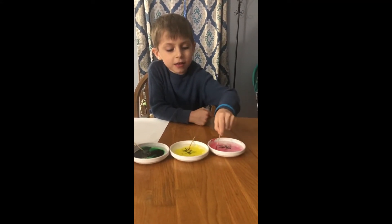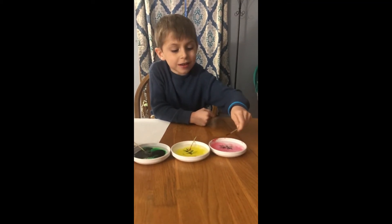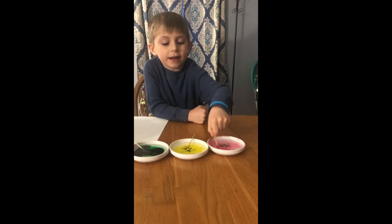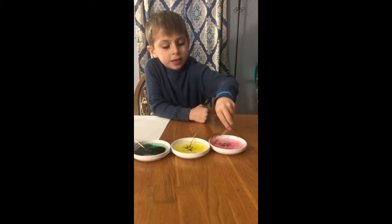This kind of looks like red — it's light red, pink. It's pinkish.